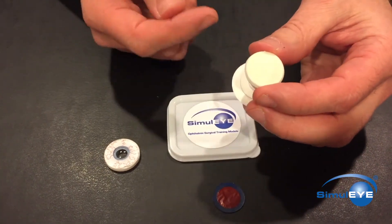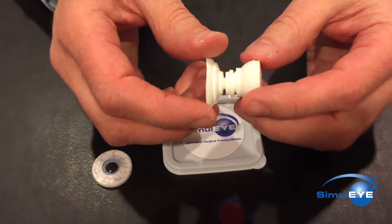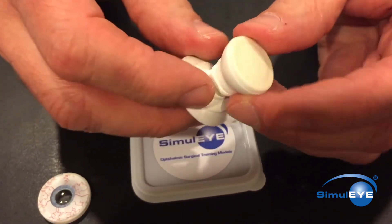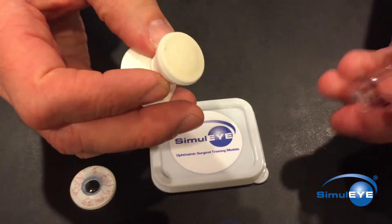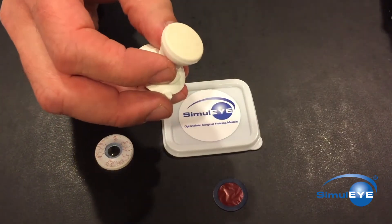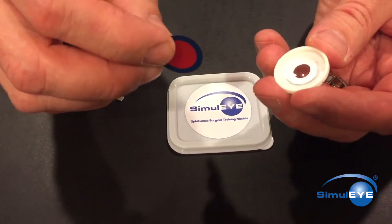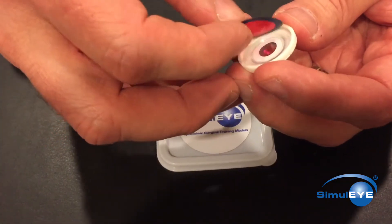Gently wipe away any residual viscoelastic from the polymer. Adjust the setting of the suction cup as before by screwing it all the way into the back half of the eye cup and then backing it off three quarters of a turn. Use the top of the clear plastic cylinder to smooth out the polymer, just like during the initial preparation. Place a new anterior capsule film in the cornea cap, again with the blue ring face down.